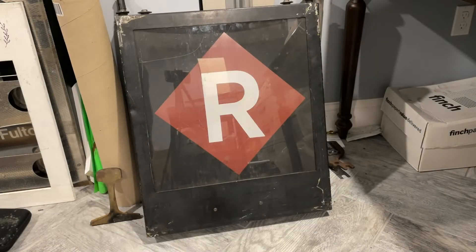Hey everybody, smallflim85 here. We are here with another roll sign — actually this is going to be a project I'm working through. I have an end route sign from an R42, I believe — it might be from an R44, I'm not entirely sure. I did buy the roll separate and the box separate and got the roll in the box. This sign is lighted and motorized.